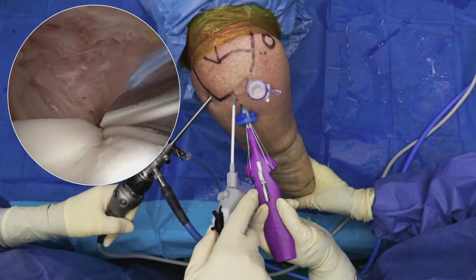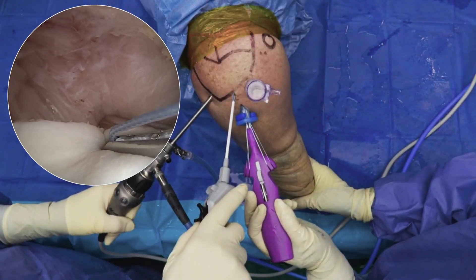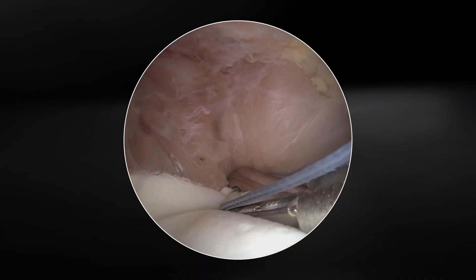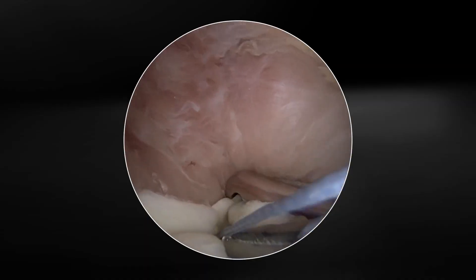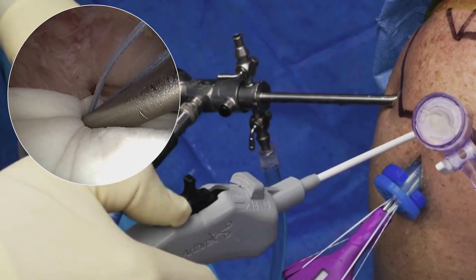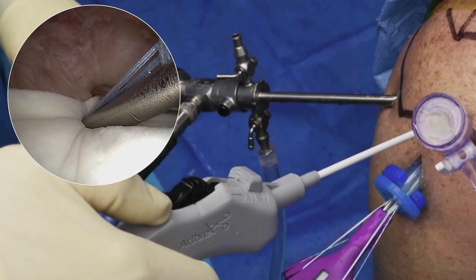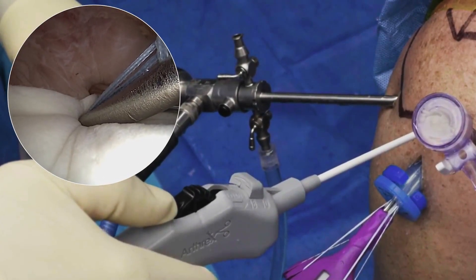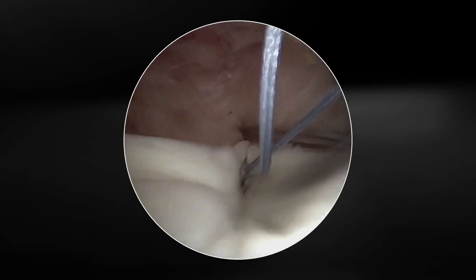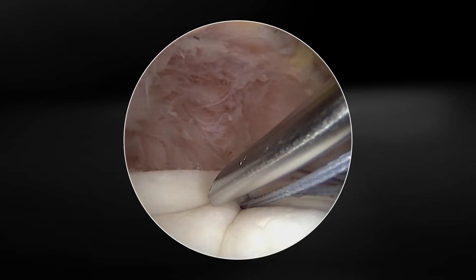The 1.5 millimeter tip is introduced adjacent to the holding suture where the graft is attached to the graft spreader. A forward-directed force with slight pronation and supination helps to insert the device. The FibreStitch wheel is rolled in reverse until a click is heard. The wheel is then advanced forward until another click is heard. The device is gently withdrawn, and the first implant is in place.